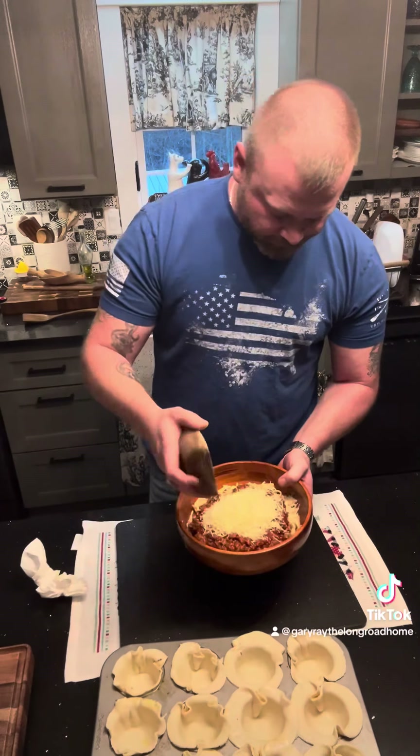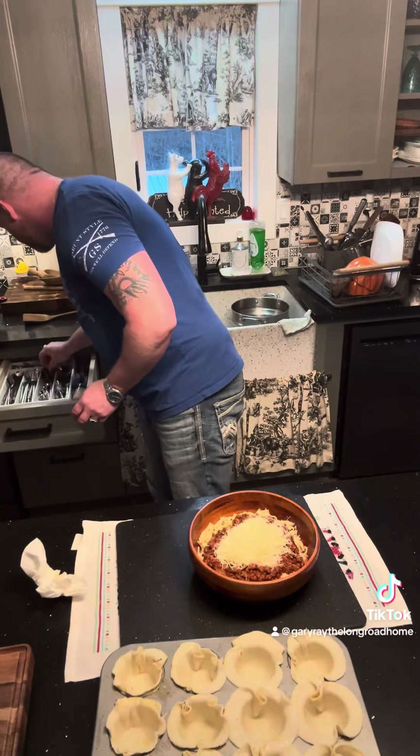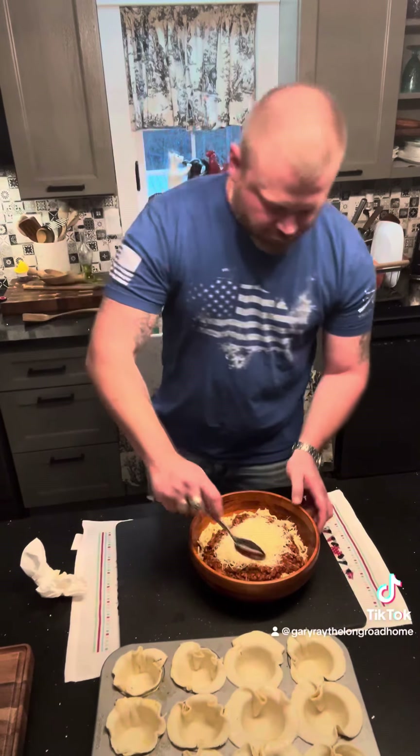I'm going to hit that with about a half a cup of shredded parmesan and get it going. I'm going to get it started and cut it a little bit.